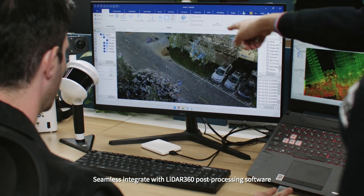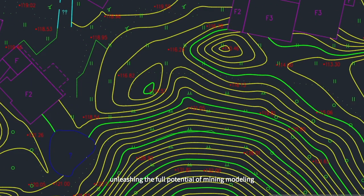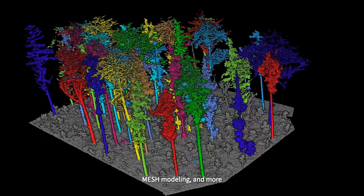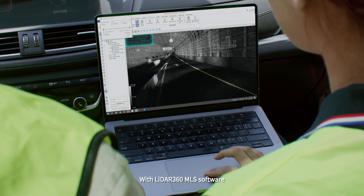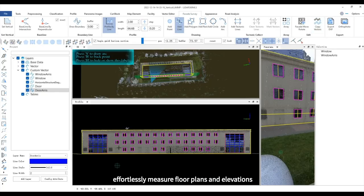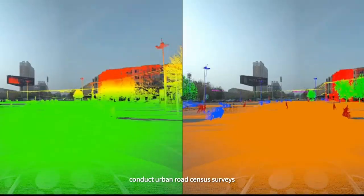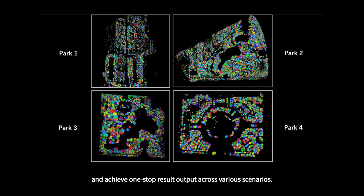Seamlessly integrate with LiDAR 360 post-processing software, unleashing the full potential of mining modeling, volume calculation, single tree segmentation, species identification, mesh modeling, and more. With LiDAR 360 MLS software, effortlessly measure floor plans and elevations, conduct urban road census surveys, and achieve one-stop result output across various scenarios.